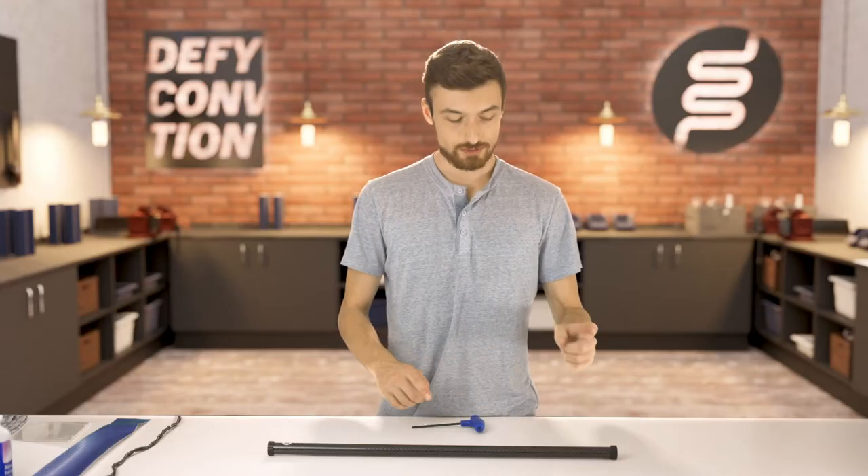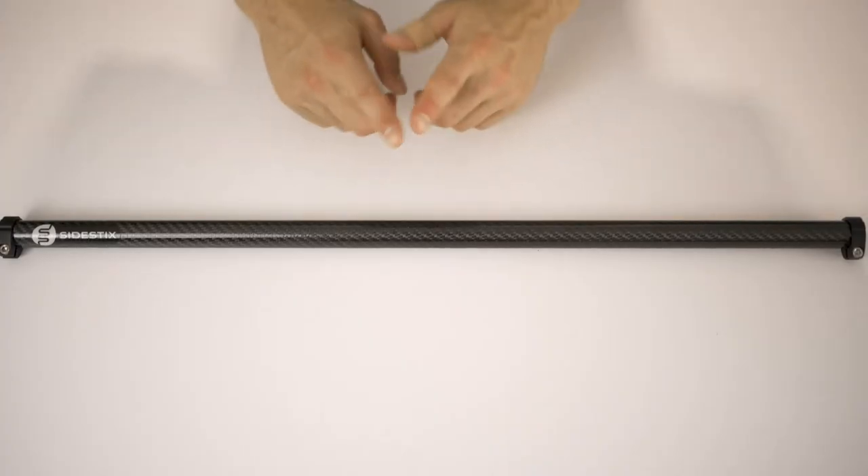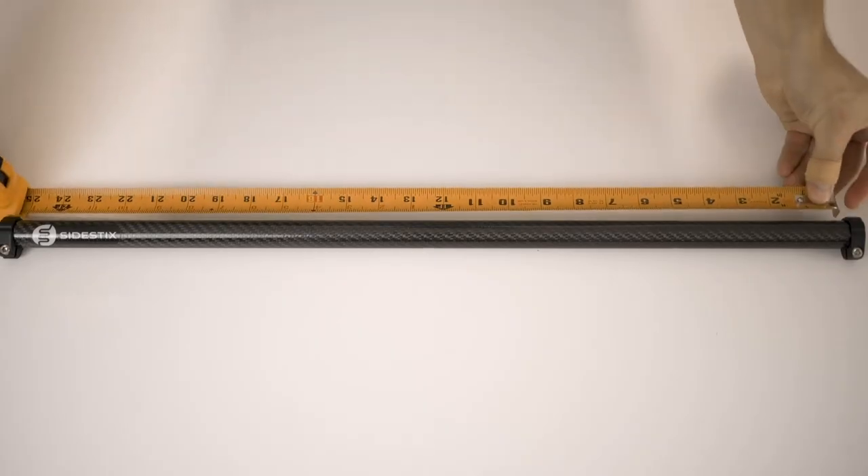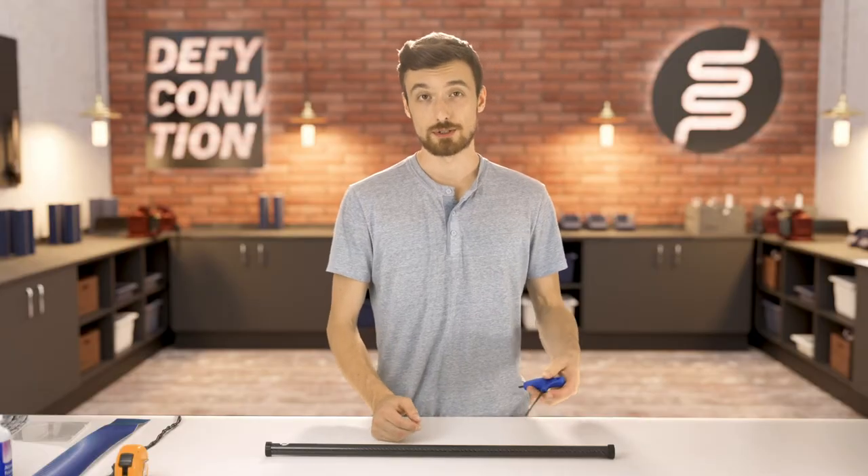Now we're going to take a measurement from inside the C-clamps of our lower tube. Take your measuring tape and measure between the C-clamps. Write down or remember that measurement, and then remove the C-clamps off your lower tube.